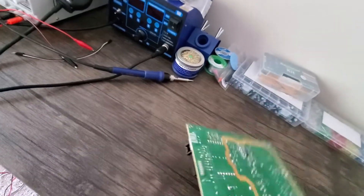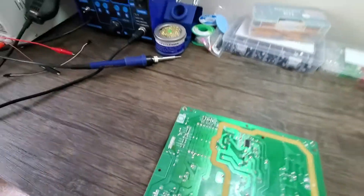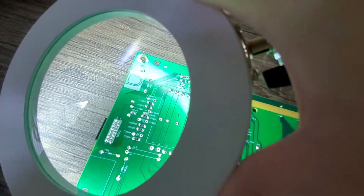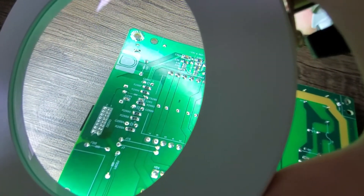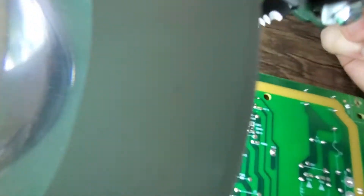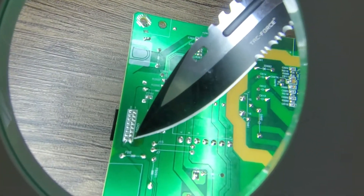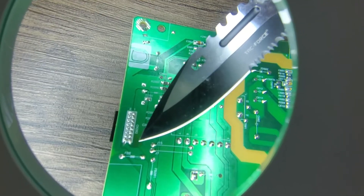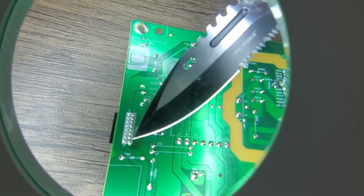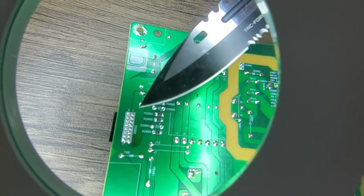If you flip it over and look at the connections here — it's kind of hard to see — on that bottom far-right pin, do you see this sort of heat damage right here in the PCB? This was probably caused by a shorted pin.